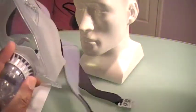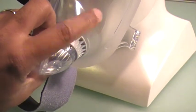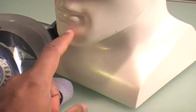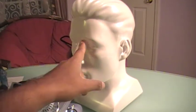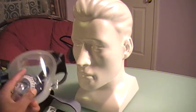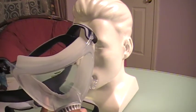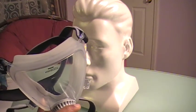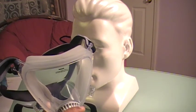Another problem is drooling, because this mask covers both the nose and mouth. If you're someone who drools a lot, that can be uncomfortable. Personally, I tried it out for two nights and my eyes were a factor — they were drying out within minutes. Two or three other patients have complained about the same issue. Finally, you can actually hear yourself breathing in and out with this mask, which made it hard for me to fall asleep.